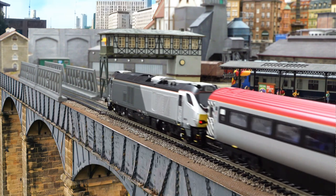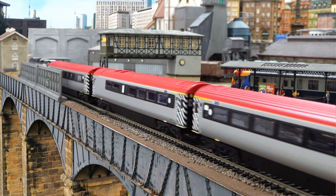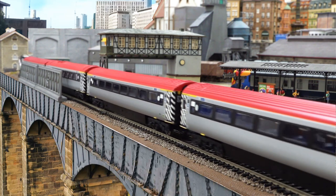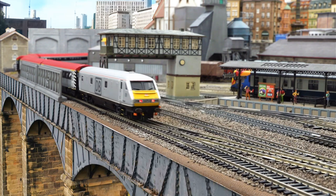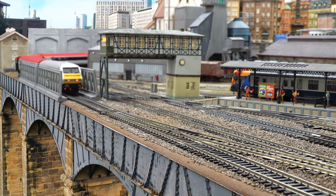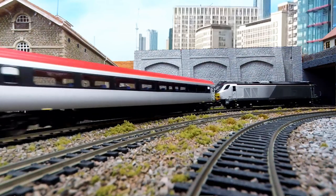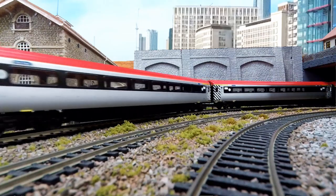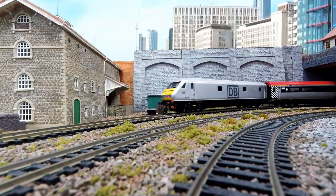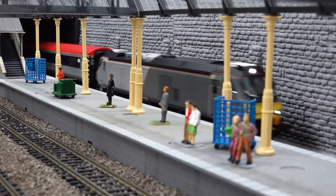That's a Hornby DVT at the end which has lighting and a DCC controller installed. Because this is such a heavy locomotive you get this fantastic feel of it on the track - this rock solid feel from the weight. I'm only running with a four-car rake here but I could probably be running with a ten-car rake without any problems.